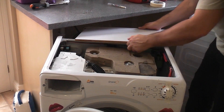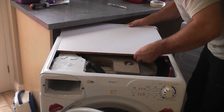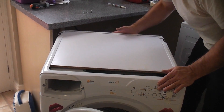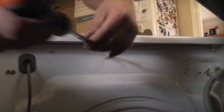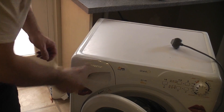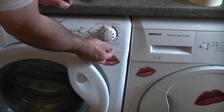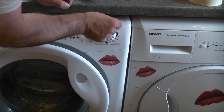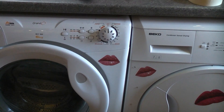We can now take the lid and slide that back into position, and then replace the three screws at the back. We can then reinsert the soap dispenser drawer. Now what we need to do is plug the machine back in and test it. I've now put the machine back where it goes so I can now remove the tape from the front — all that was doing was holding that knob in position until we changed the circuit board behind.